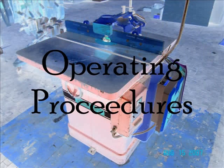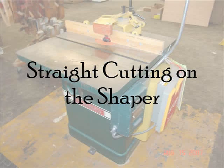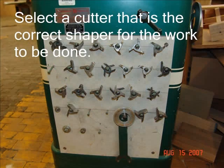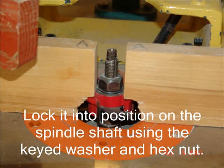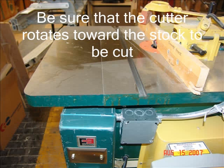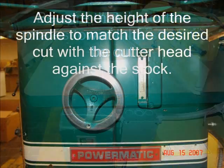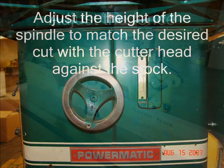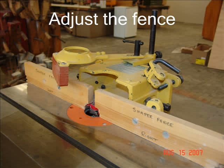Operating procedures. Select a cutter that is the correct shape for the work to be done. Lock it into position on the spindle shaft using the keyed washer and hex nut. Be sure that the cutter rotates toward the stock to be cut and that the stock is fed against the rotation of the cutter. Adjust the height of the spindle to match the desired cut with the cutter head against the stock. Adjust the fence for the correct depth of cut needed, as both front and rear fences must be adjusted for an accurate shaping job.